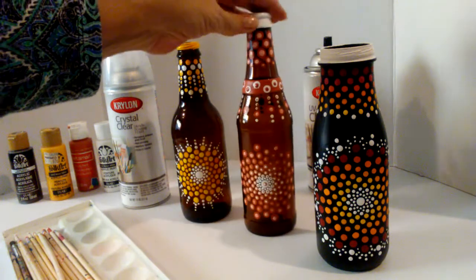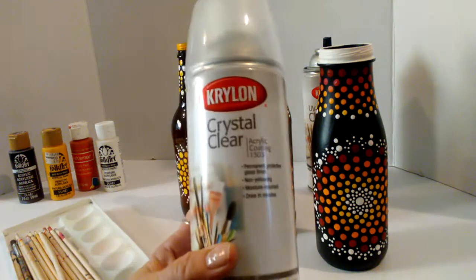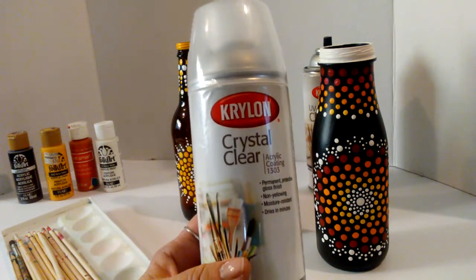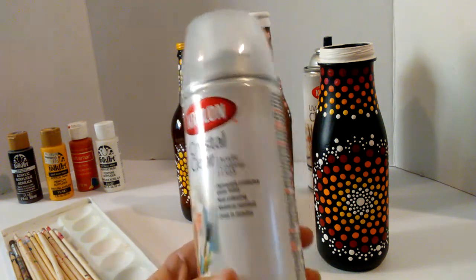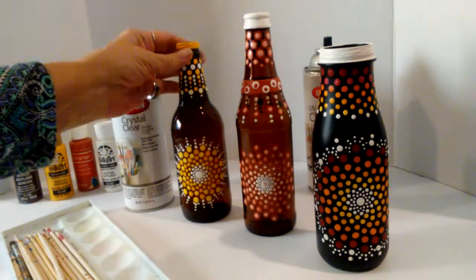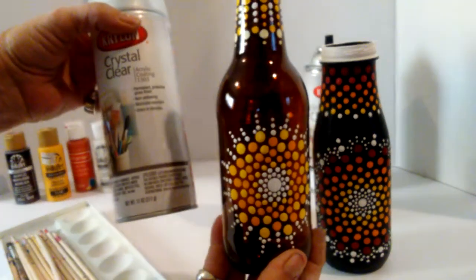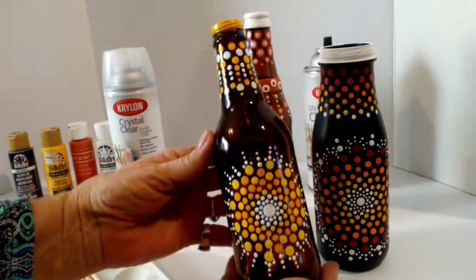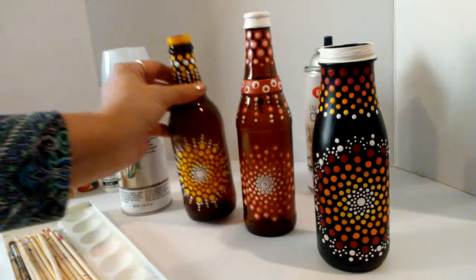The thing that I found is the crystal clear finish — you spray that on after your paint dries really good, and you leave that for 24 hours, and it is a really nice protective coat. This crystal clear finish is like glass, so you do have the shininess, but it is beautiful.